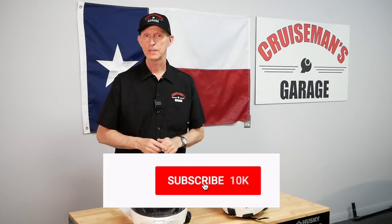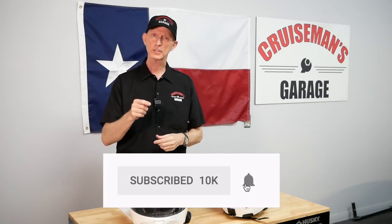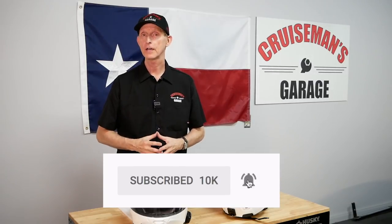If you like this video, please give me a thumbs up and click on that subscribe button for more videos. And if you click on the little bell icon, YouTube will notify you when we come out with new videos. Thanks again for joining us today on Cruise Man's Garage.